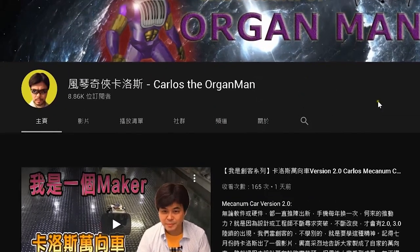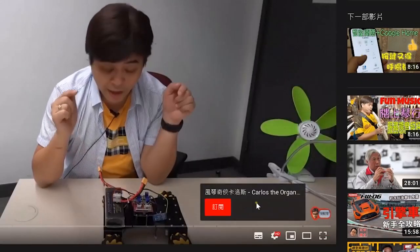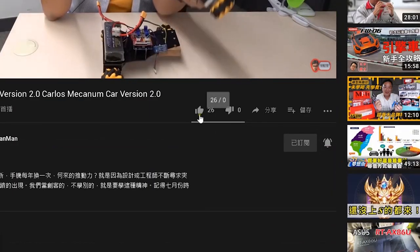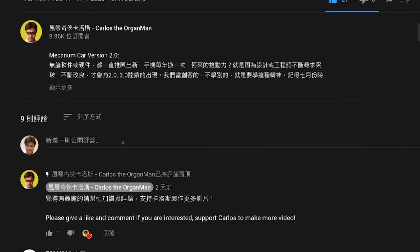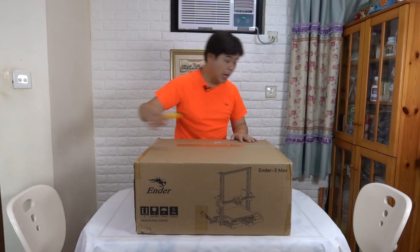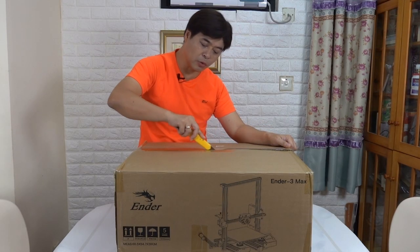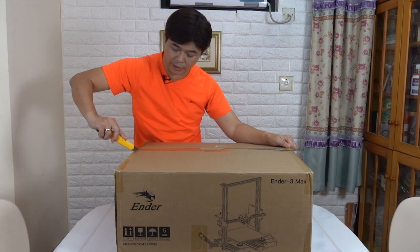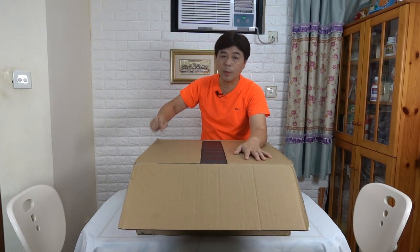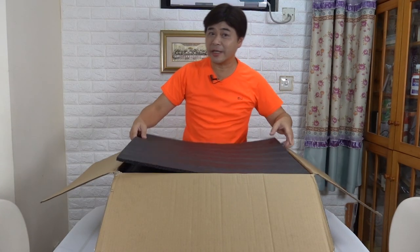Just a reminder: if you like the channel of Carlos, please click to subscribe in the lower right corner. If you want to be notified of new videos as soon as possible, please click the bell. You are also welcome to add likes and comments. This machine is the latest — at the end of September I watched the live broadcast by Creality about this machine. Honestly, there are not many videos about the Ender 3 Max on YouTube so far, so Carlos will take you on a sneak peek.